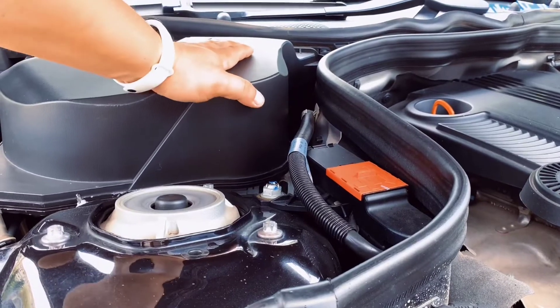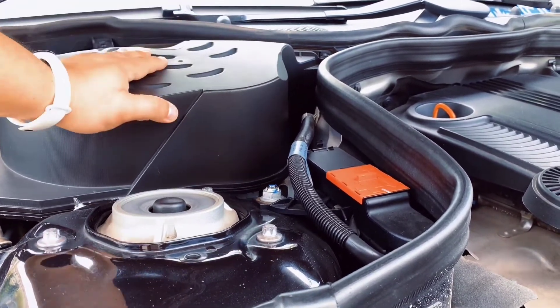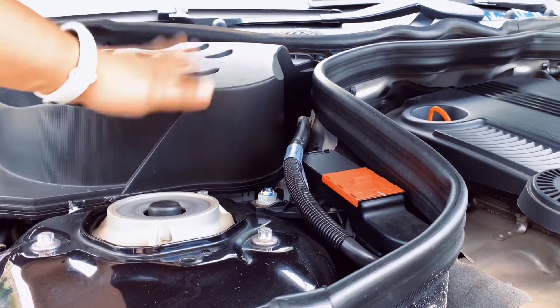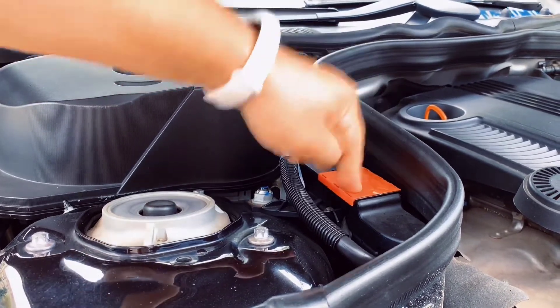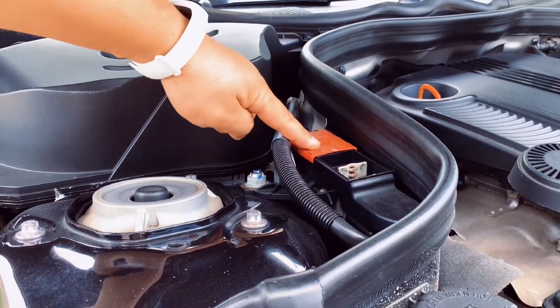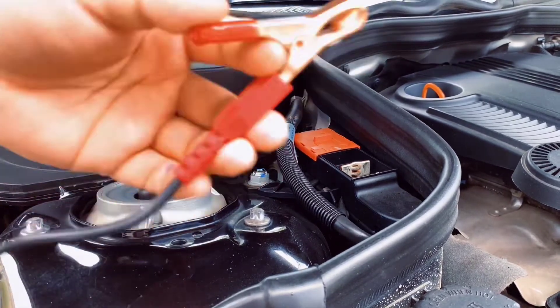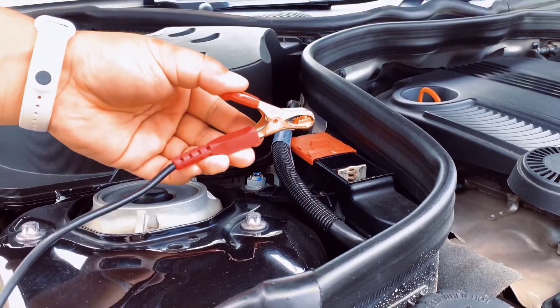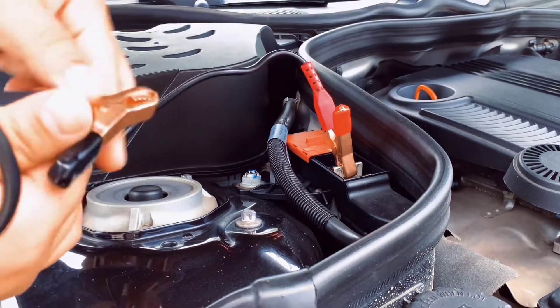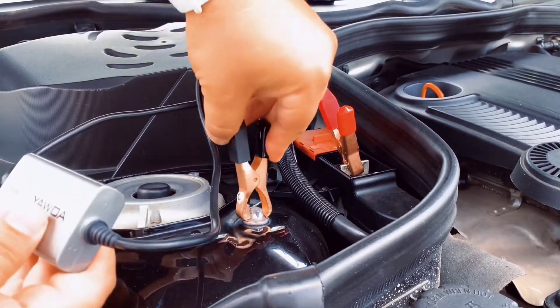Here we've got the battery. For the easy test, we don't need to remove the battery cover. We just need to find the positive terminal here, and any metal chassis point is the negative. So we just clip the red one to positive and the black one to negative — any metal ground will be okay.